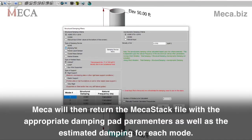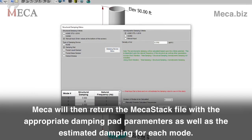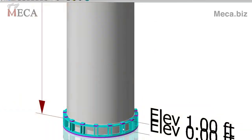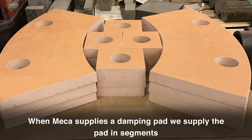Mecha will then return the MechaStack file with the appropriate damping pad parameters as well as the estimated damping for each mode. When Mecha supplies a damping pad, we supply the pad in segments.